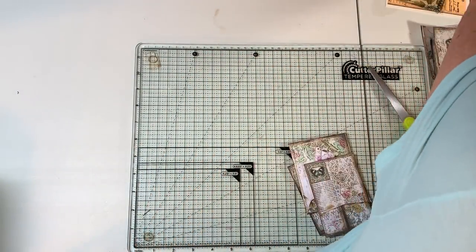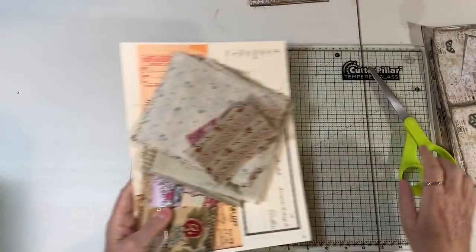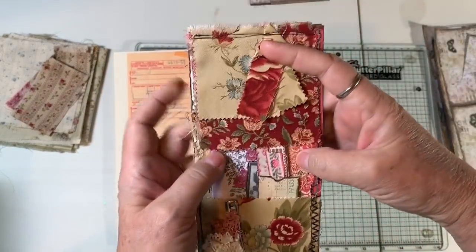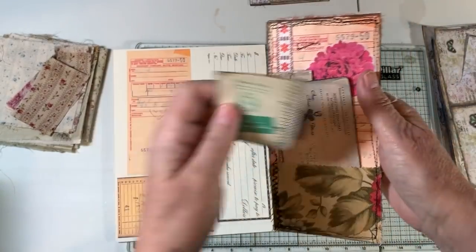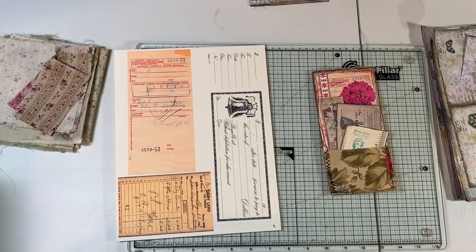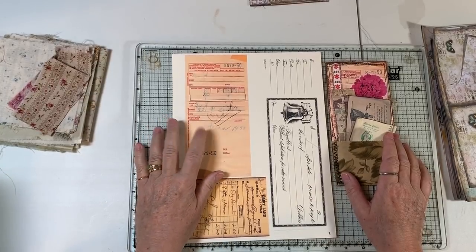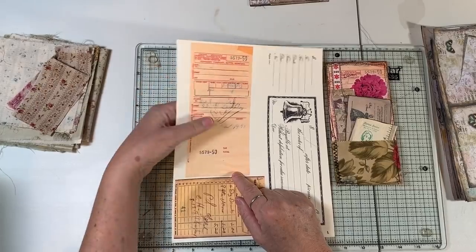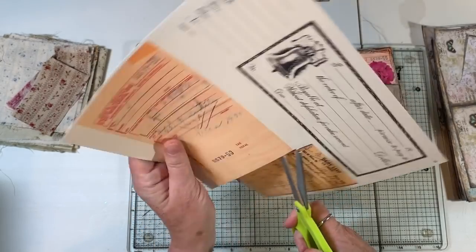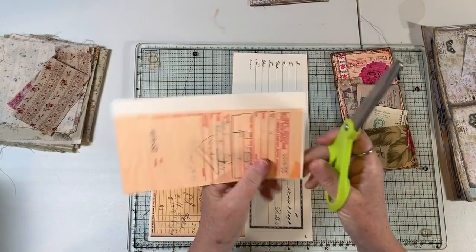The next one I took out of the book — it came from Happy Mail. It is this little tag — it's got a pocket on this side, a pocket on this side, and ephemera in it. What she did is she took a receipt from My Digitals — I think it might be kit one or kit two of the vintage receipts digital on my Etsy. We're going to cut that out — that's our base, what she used for her base.